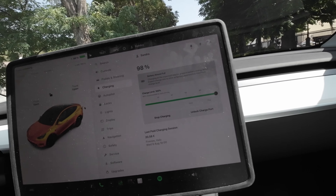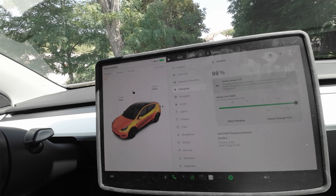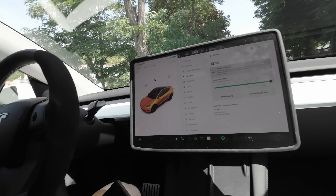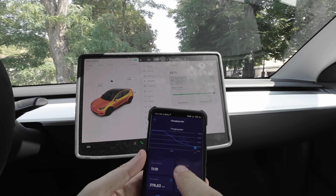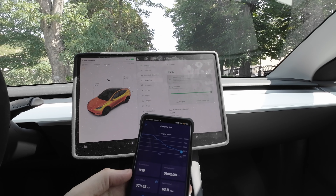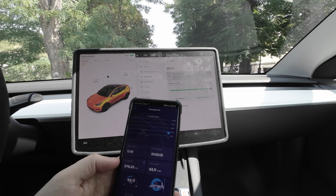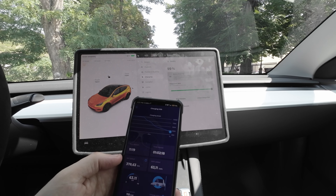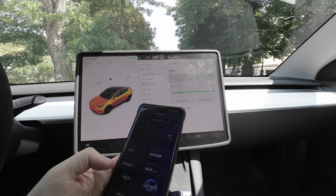I'm up to 98% and have charged 61 kilowatt-hours. Still charging at 16 kilowatts with about five minutes remaining — probably even less. On the app you can see the charging curve, and it says 63 kilowatt-hours whereas Tesla says 61, so a two kilowatt-hour difference — kind of a lot. Almost done and ready to go.